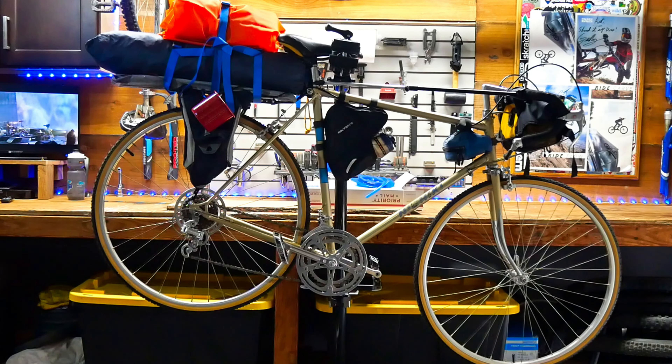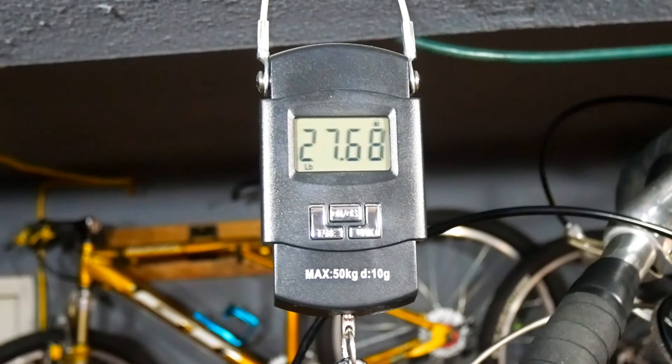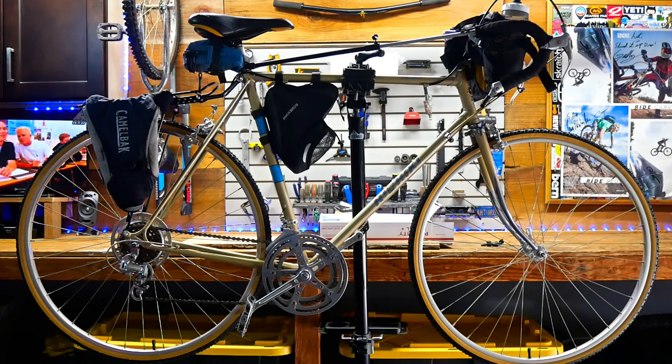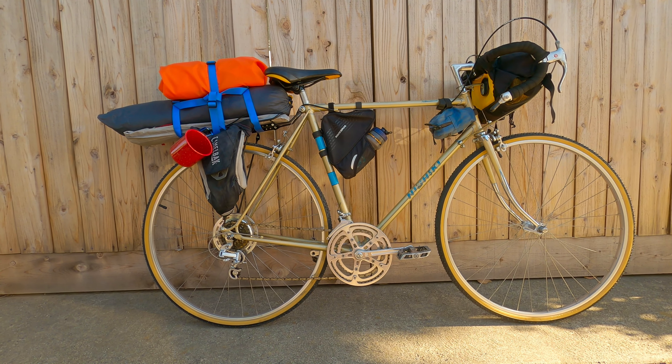Before I did a test drive, I wanted to weigh this newly built camping rig. With nothing attached, the bike weighed in at 27.6 pounds. After adding the rack, bags, and gear, it weighed in at 39.1 pounds. All things considered, that's not too bad.